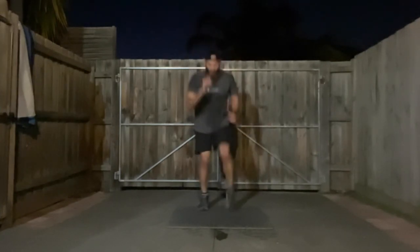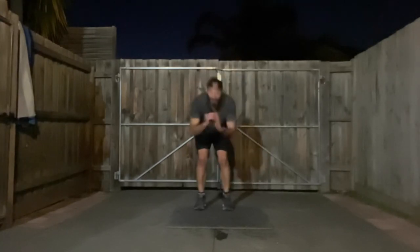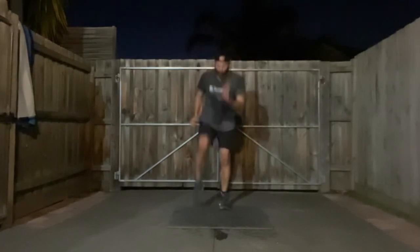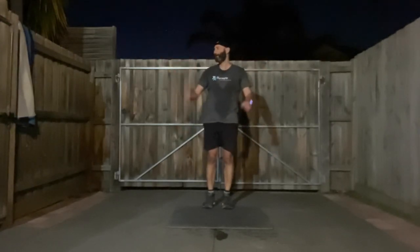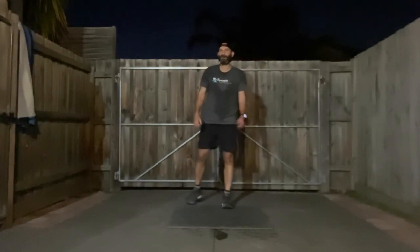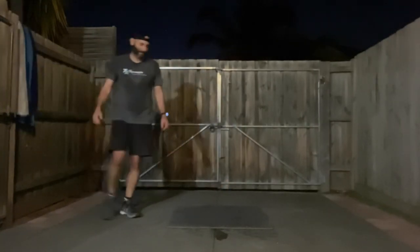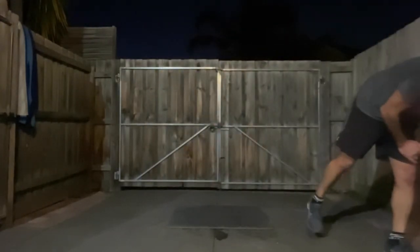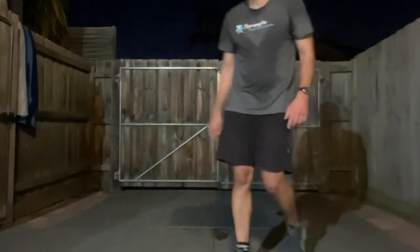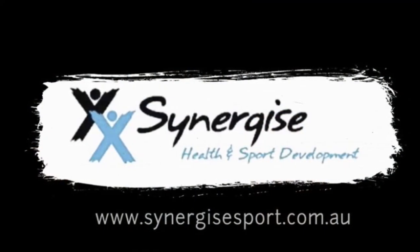Three, two, one — let's go guys, come on, get those knees up! 20 seconds. 10, 9, 8, 7, 6, 5, 4, 3, 2, 1 — and we're done! We did it! Well done guys — smashed it!